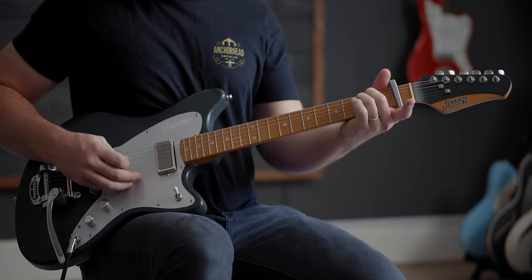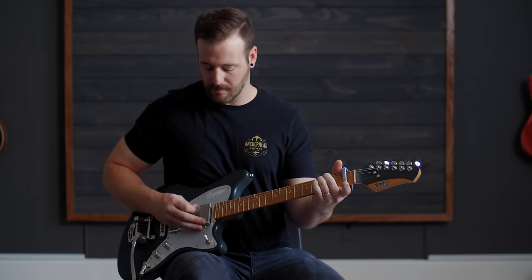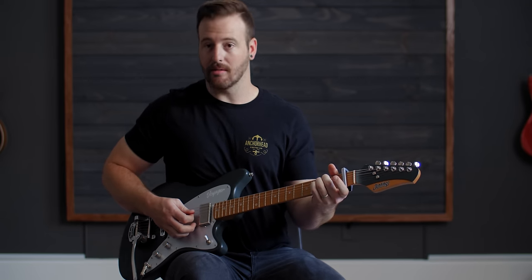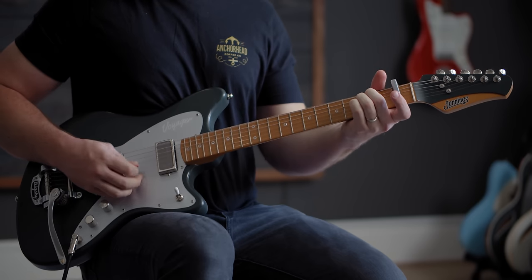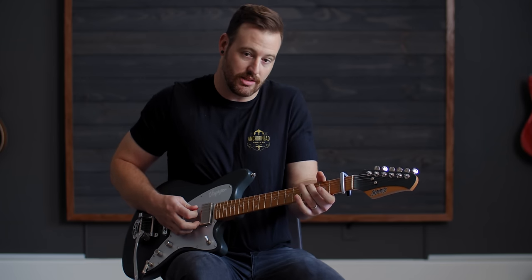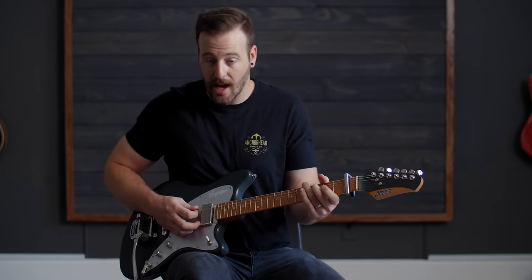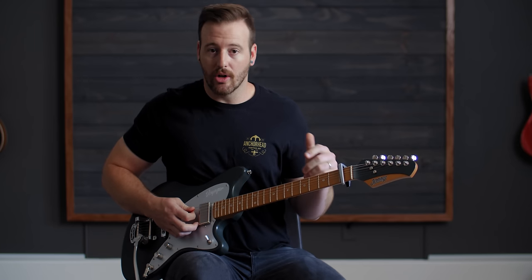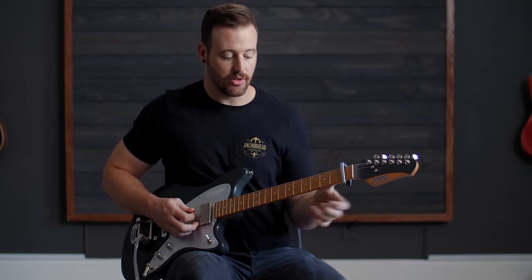That's the pattern the whole time: root note, then D string, B string, G string. When we get to the C, you're going to hit the root note, which is C sharp, on the A string. Same pattern — root note, D string, B string, G string.